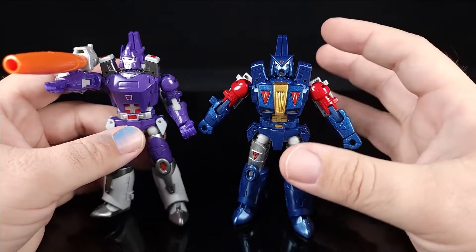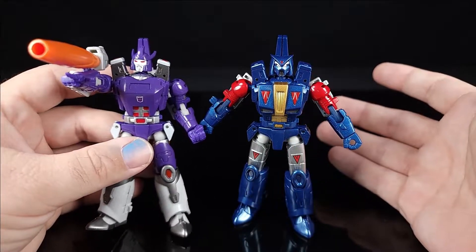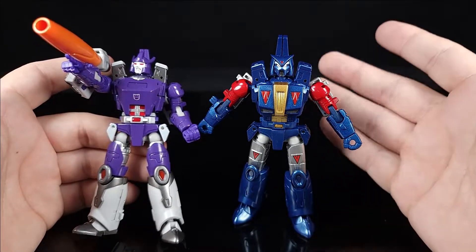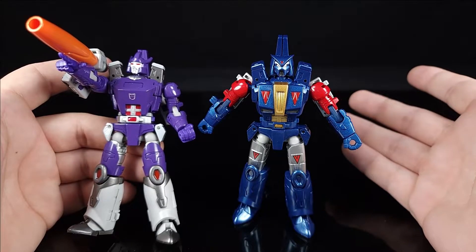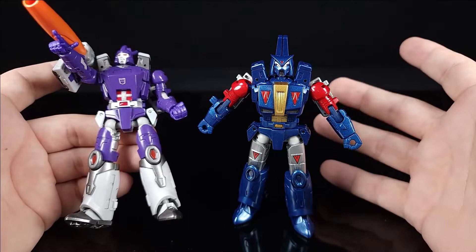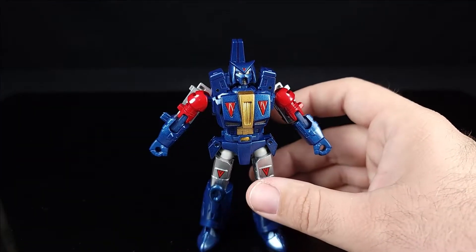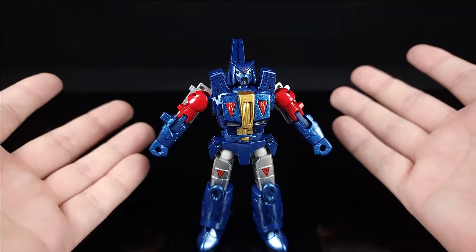They just found a way to get a similar bot out of the mold, which is cool — I'll give them a ton of credit. It is a very, very different thing. Articulation is exactly the same as Galvatron's, so no real reason to show that off — if you watched the Galvatron review, you're good.